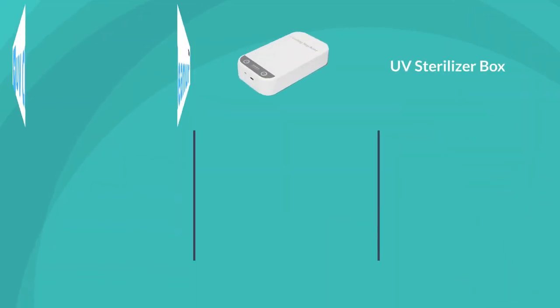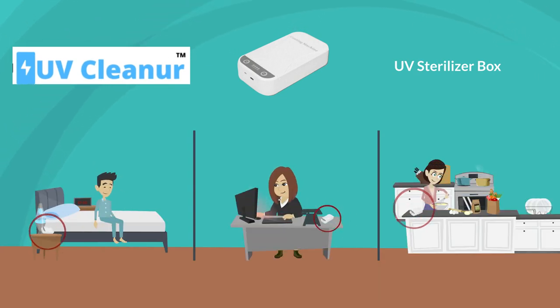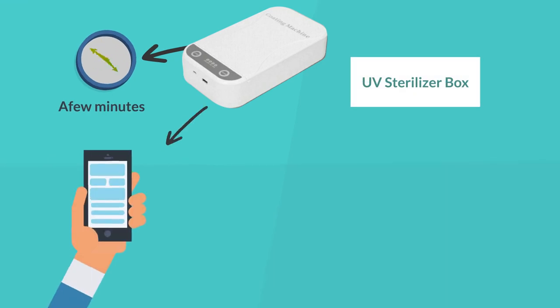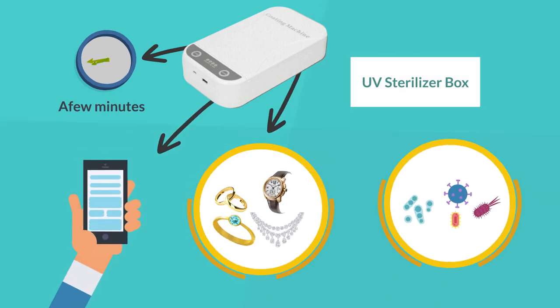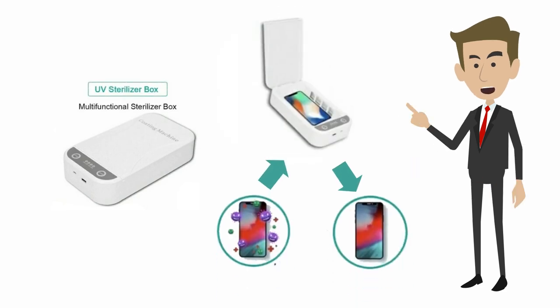UV Sterilizer Box is beautifully designed to fit next to your bed, at your office, or even in your kitchen. It only takes a few minutes for your phone and housewares to be free and clean of dangerous bacteria. With UV Sterilizer Box, a charged phone is a clean phone.